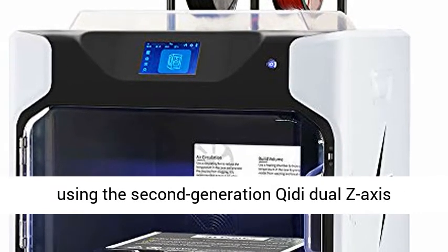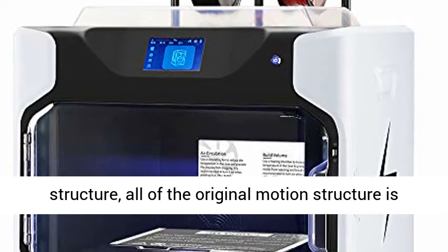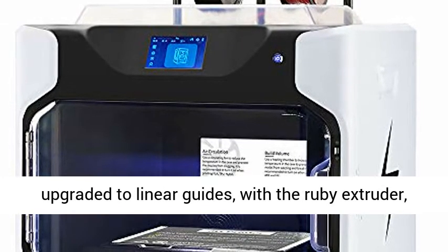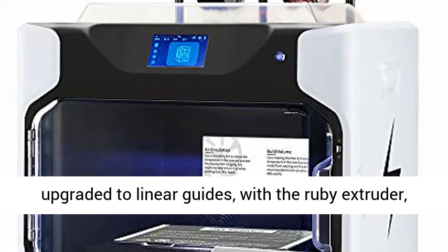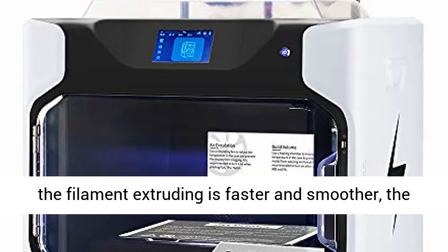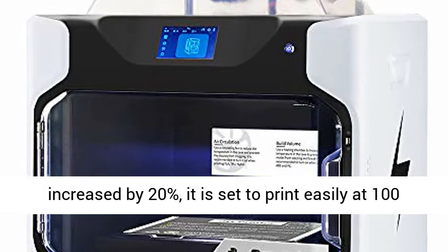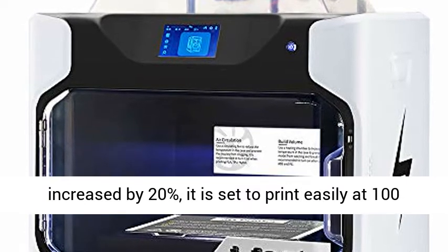Faster Printing with a Fully Industrial Grade Structure, using the 2nd Generation Chidi Dual Z-Axis Structure. All original motion structure is upgraded to linear guides with the Ruby Extruder. Filament extruding is faster and smoother, printing accuracy is higher, and printing speed is increased by 20%, easily printing at 100 cc.